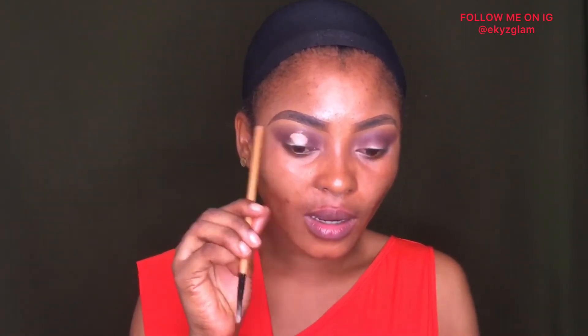I'll be using this concealer from Very Richie — specifically the lighter shade from this palette — to cut my crease. What I like to do is go in from the middle and then look up to see where my cut crease is supposed to stop. Whatever you apply on your lid — where it starts thinning — that is where you're supposed to cut. If you cut any lower than that you will smudge your eyeshadow.